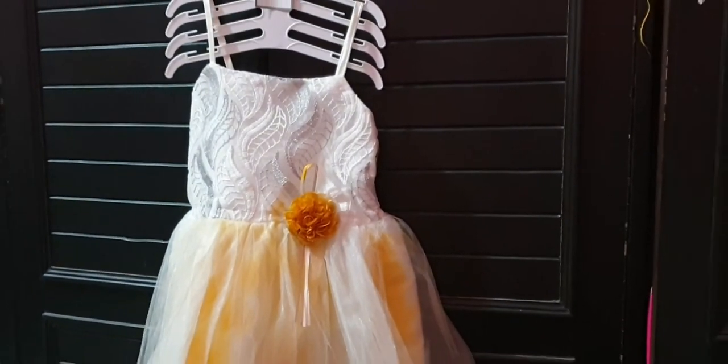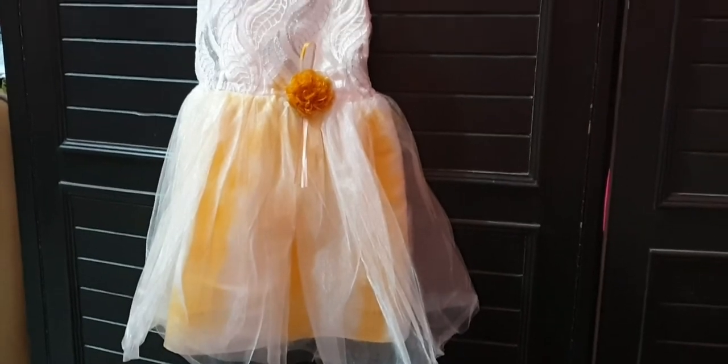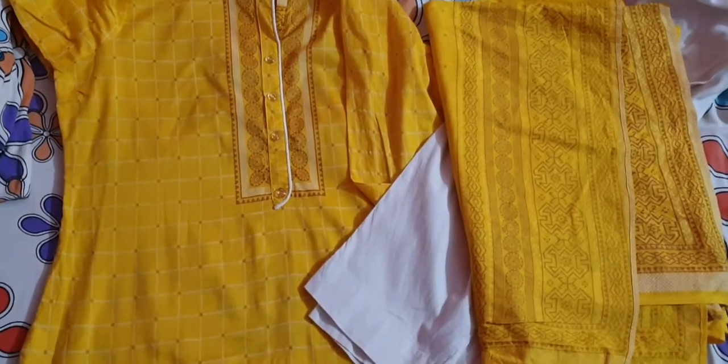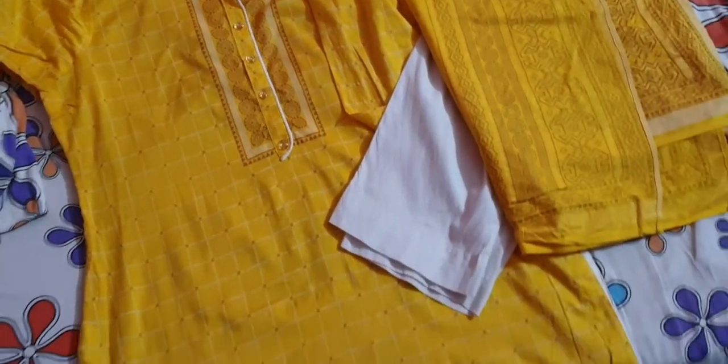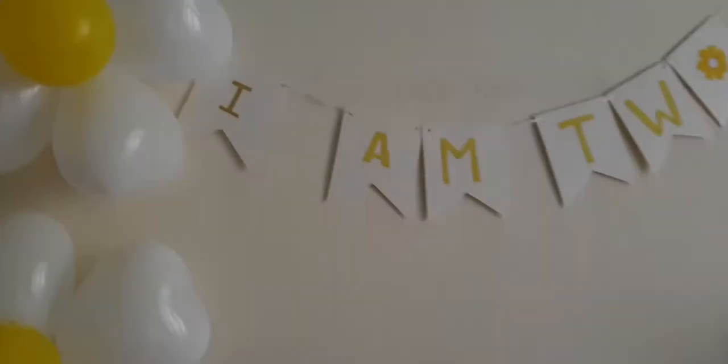This is Safa's outfit — a white high neck. It's a white and yellow dress. This is my dress too, made from lace and matching fabric.